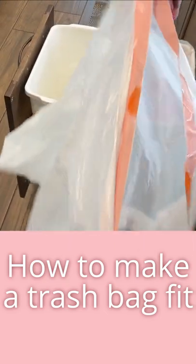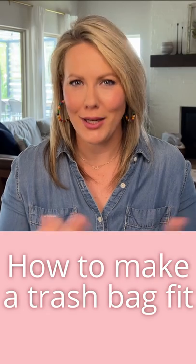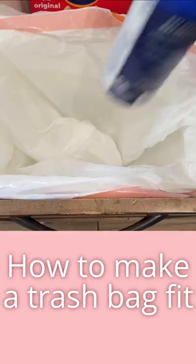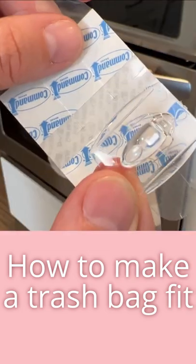They make all these trash cans but we haven't found the right size trash bag that really fits your trash can, right? So the bag always falls in or it loosens up — it's annoying, but this trick will help you fix it.